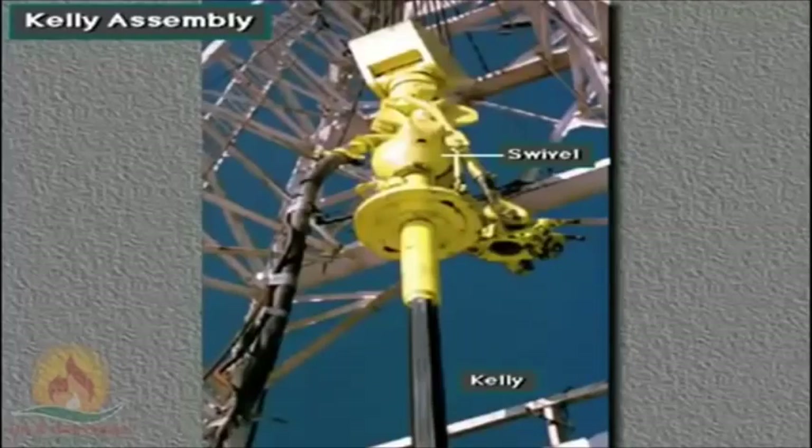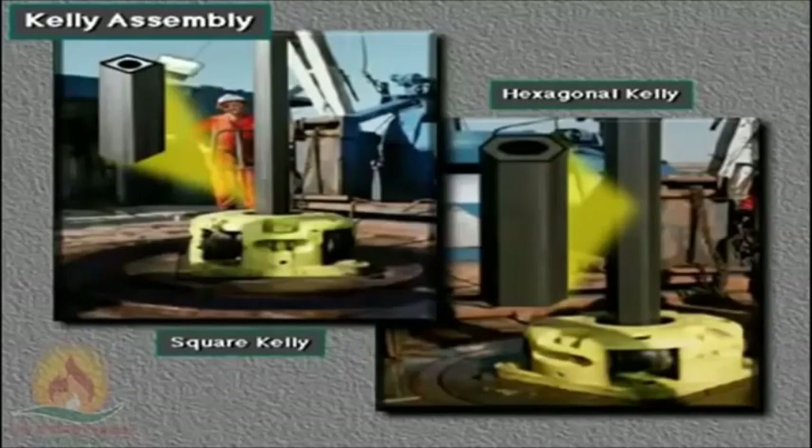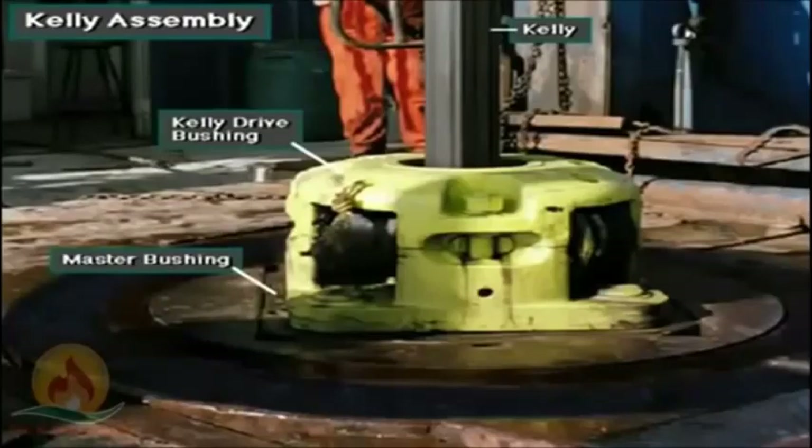Crew members make up the Kelly to the swivel stem. The Kelly has either four or six sides and passes through a four or six sided opening in the Kelly drive bushing. The Kelly drive bushing mates with the master bushing. So when the machinery inside the rotary table rotates the master bushing, the Kelly drive bushing rotates the Kelly and attached drill string and bit.